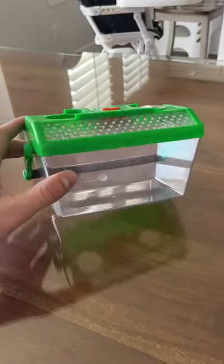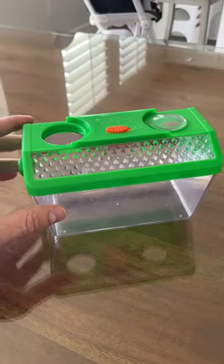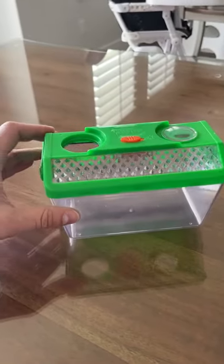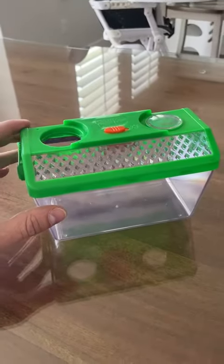I wanted to leave a review on this bug catcher real quick. We have two kids, and my kids' grandparents got this for them because they love bugs. They love going outside and finding roly polies and spiders and all that stuff.